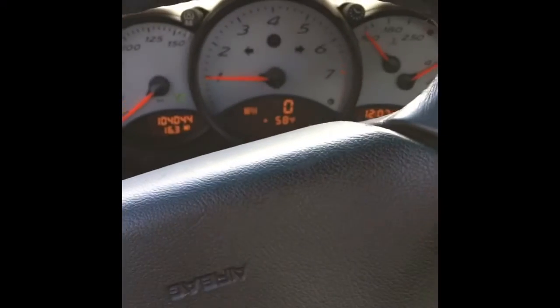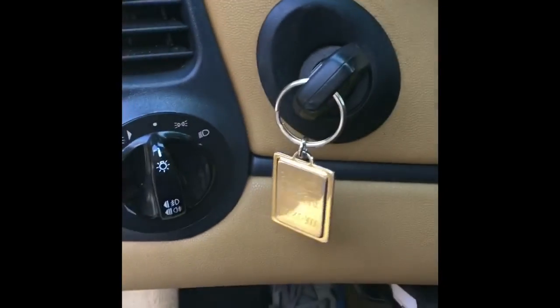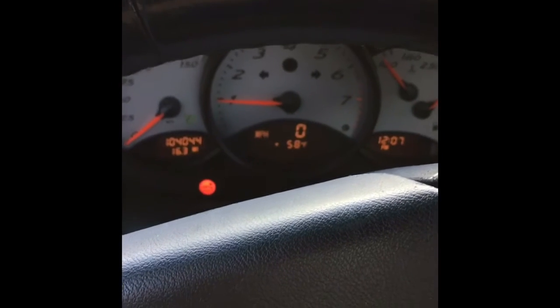Hopefully that takes care of the flickering dash lights and just generally a difficult to turn key. I think the part was less than 30 bucks — call it 30 minutes and we're good.